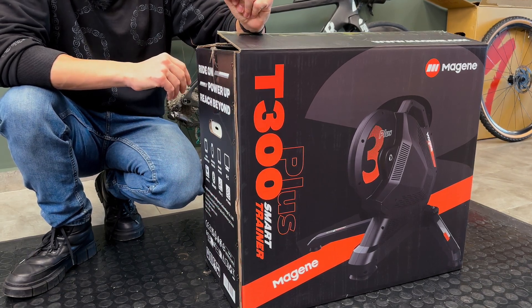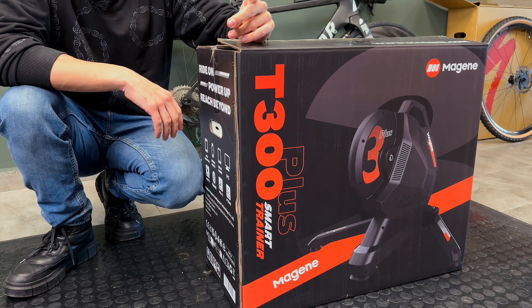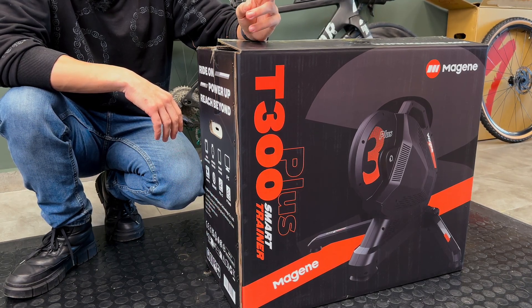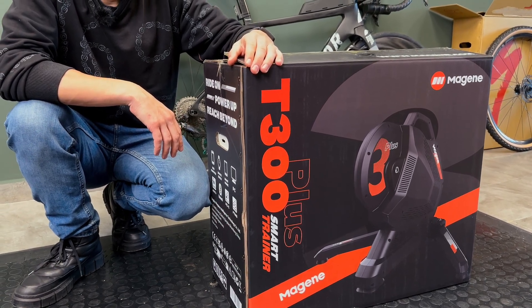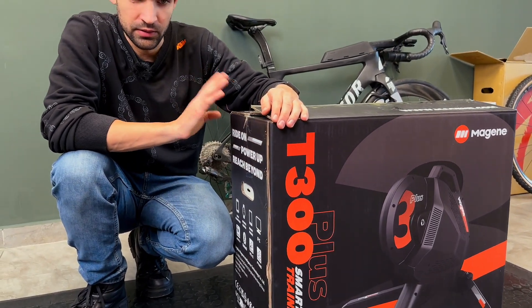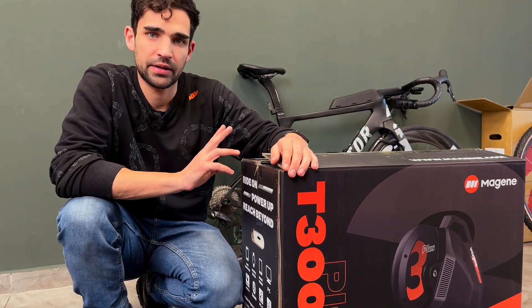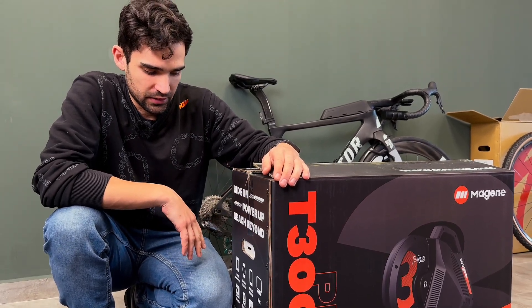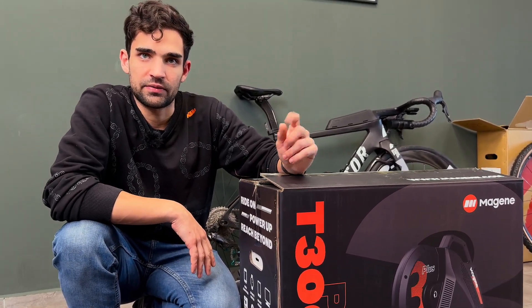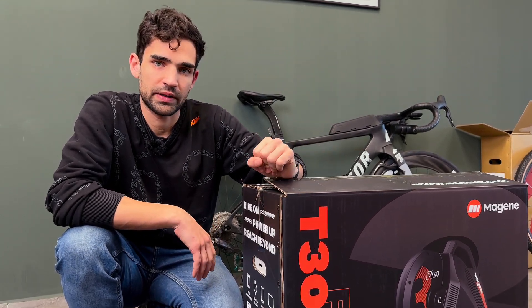It doesn't have the latest features of the most high-end units, such as Wi-Fi connectivity, direct connectivity, race mode, or 10 Hz refresh rate. It has an optical-based power meter sensor, promising an accuracy of plus or minus 2%. So now I need to find out whether the claims are correct.